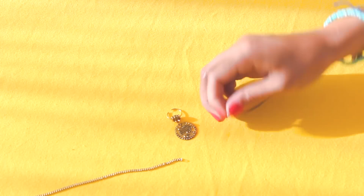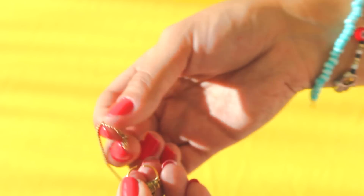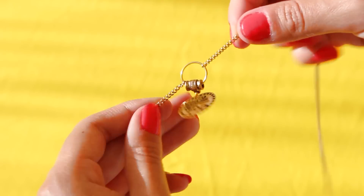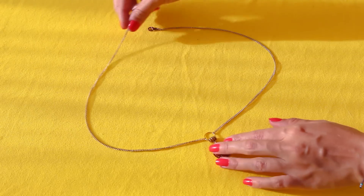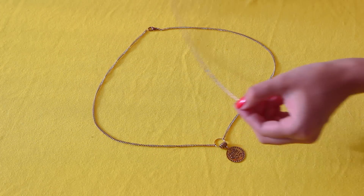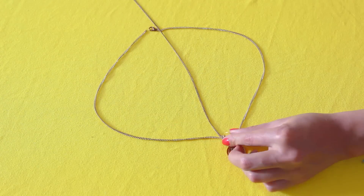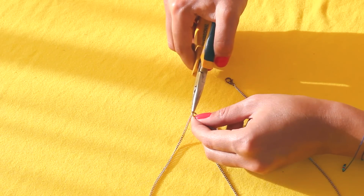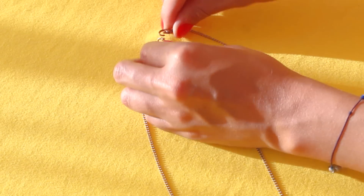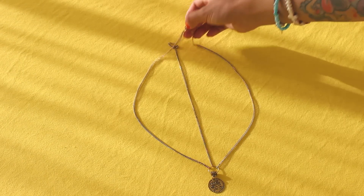Para finalizar, vamos con esta idea que es súper sencilla. Yo encontré estos dijes, entonces les añadí una argollita grande y de cada lado les estoy agregando una cadena súper chiquitita. Ahora lo que voy a hacer es añadirle un broche de cada lado y por la mitad voy a pasar otro pedazo de cadena. Recuerden que estas medidas deben sacarlas del diámetro de su cabeza. Para finalizar, simplemente unimos todo a la argollita y listo — está súper fácil y con muchísimo estilo.